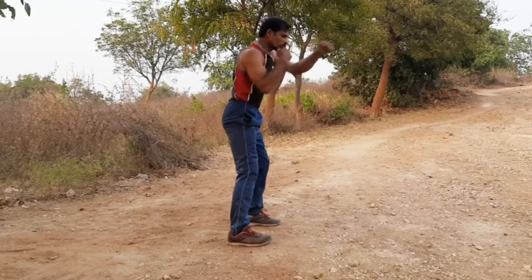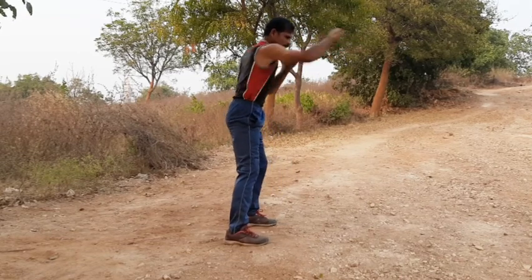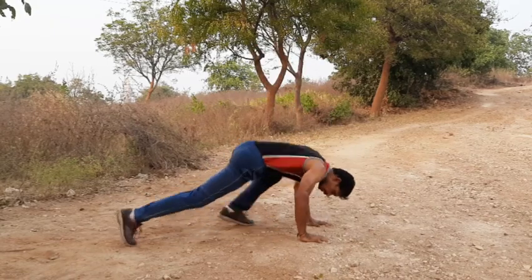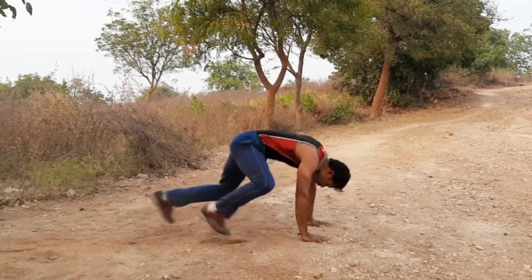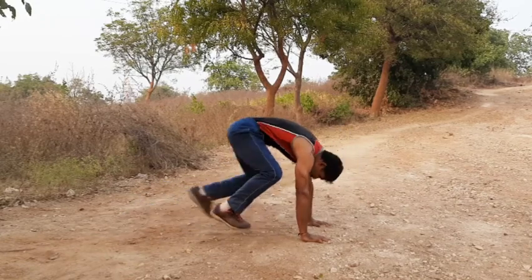1, 2, 3, 4, 5, 6, 7, 8, 9, 10. Sit. 1, 2, 3, 4, 5, 6, 7, 8, 9, 10. Up. Again.